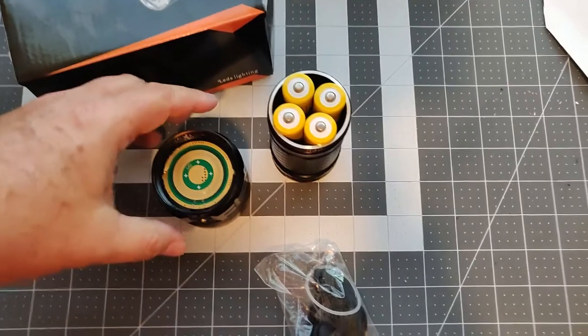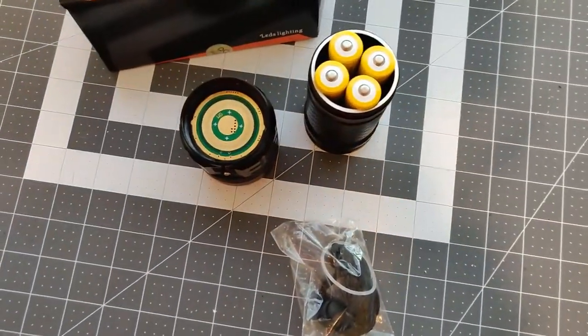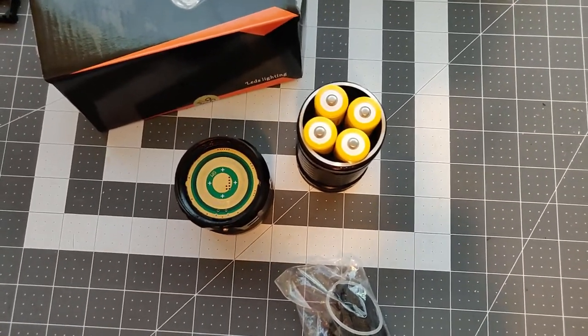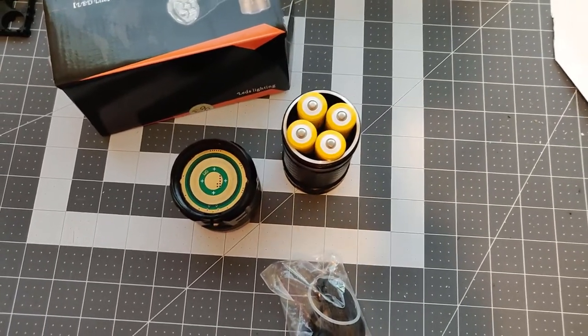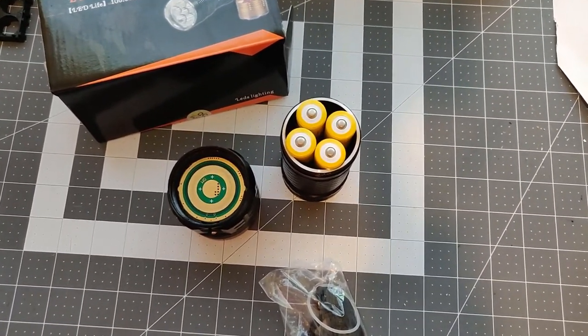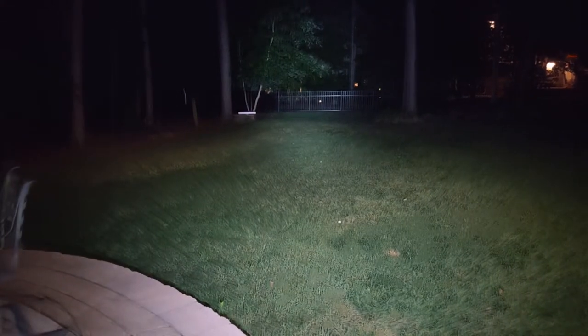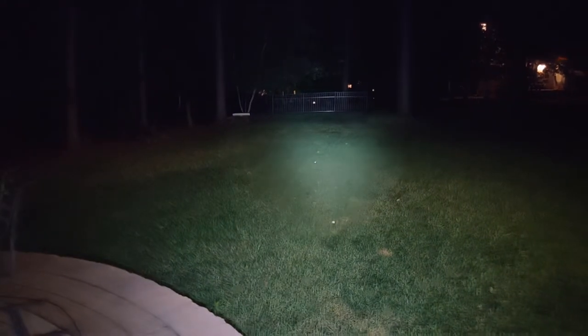For emergency use I think you'll get several hours out of it and good bright light. Now I want to show you a nighttime shot in my backyard — just a still picture. Here is the high intensity shining at a fence, probably 40 feet away. Those trees there are at least 60 feet tall. Here it is on the medium intensity shining at the back again. And here is the low. So that's how they output.